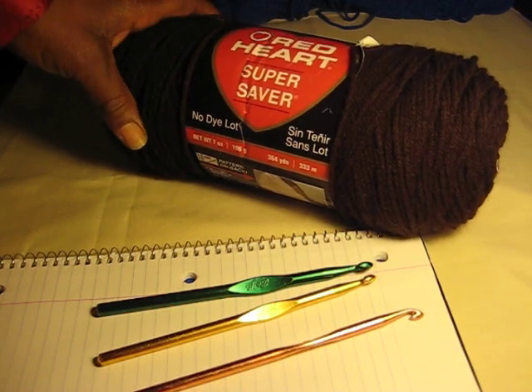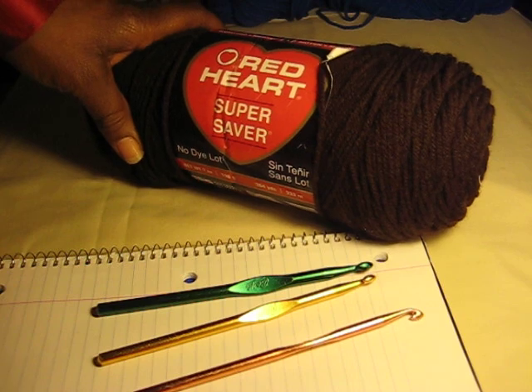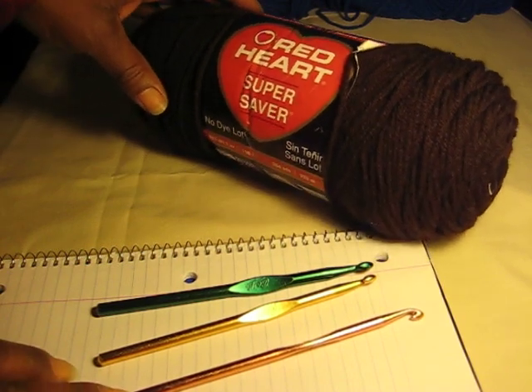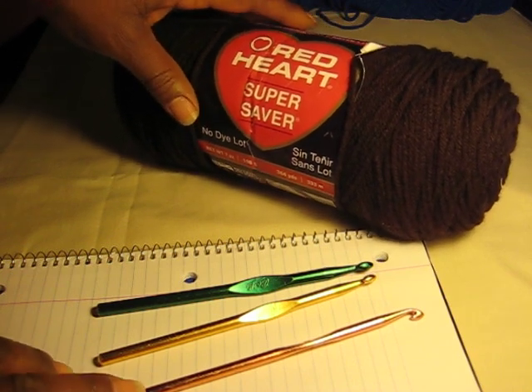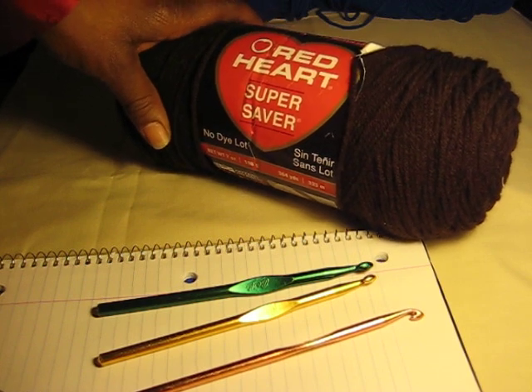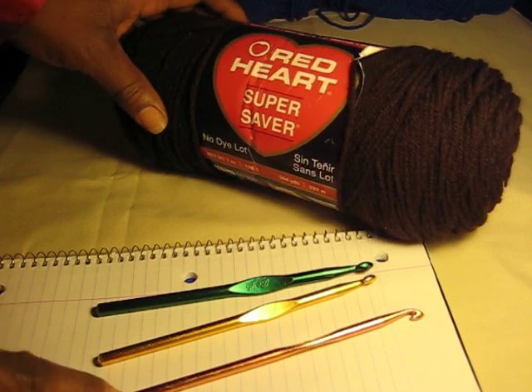Hello, all you YouTubers out there. This is Nikiba, and I've had some requests to show how I make my cozy cocoon slippers. I haven't really ever done instructions or really written patterns, so we're going to work on this together.